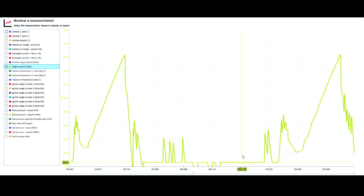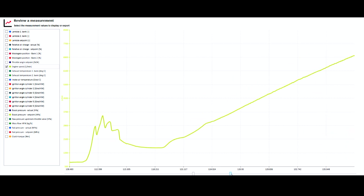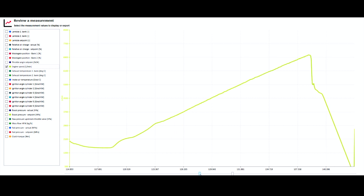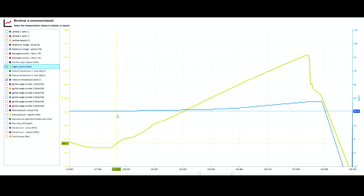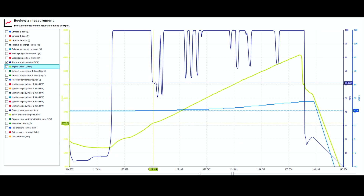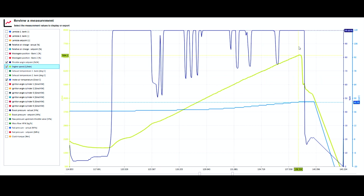Looking at the data log from those two pulls — both done in fifth gear in Sport Plus mode — it's about 26 degrees in the cell today so intake temperatures are going to be equivalent to that. At the start of the run the intake air temperature is about 36 degrees, rising to about 45 degrees. Every 10 degrees you drop gains about 5–6 horsepower, so we could probably aim for around 490–495 brake horsepower on a cooler day.